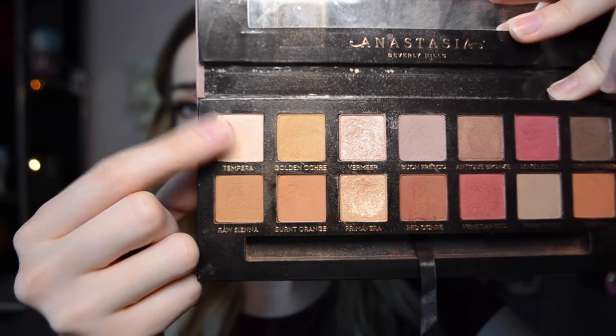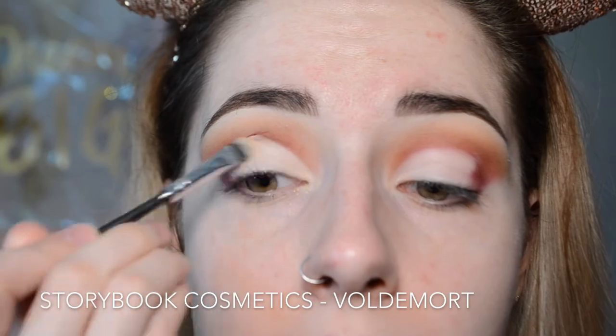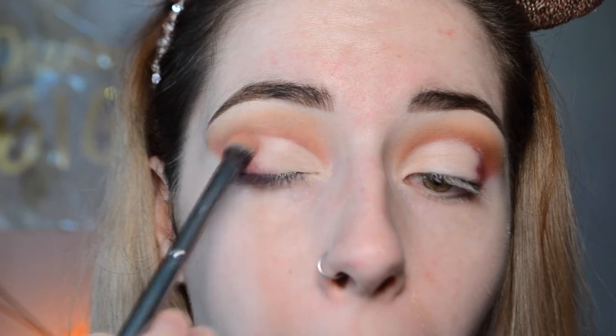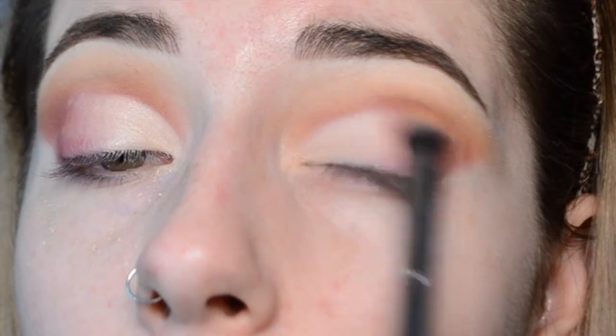Then we'll set that concealer with the shade Tempera, packing that all over. This is also going to be our lid shade — it's not just a setting shade. Then grabbing a little bit more Love Letter on a fluffy brush and putting that right on the edges, blending and really diffusing that color. Now there's another gradient going from the inner corner to the outer corner, and I'm going back and forth with windshield wiper motions and circular motions. With this, you really need to slowly build up the pigmentation because you're going from such a light color to such a dark color.